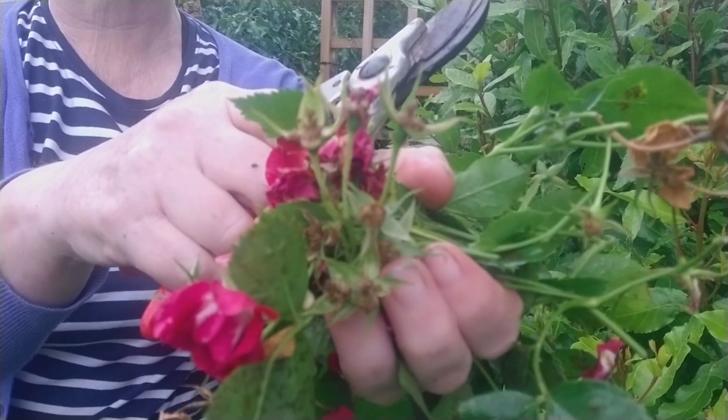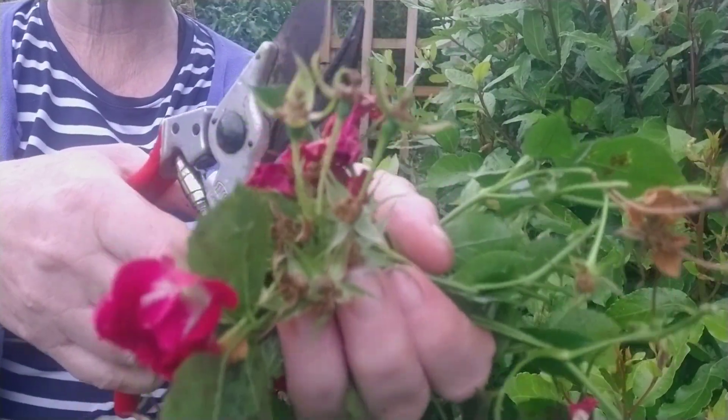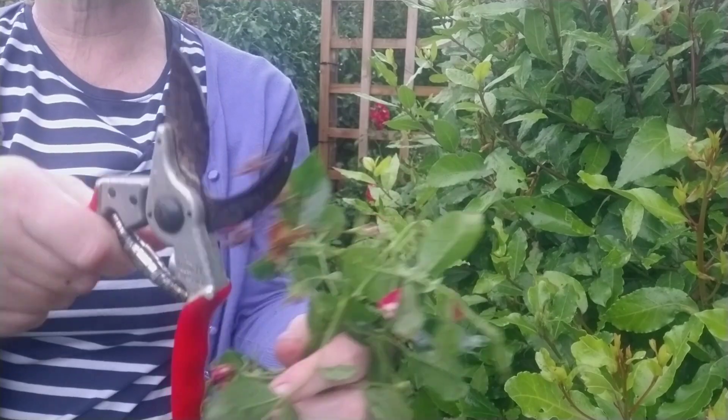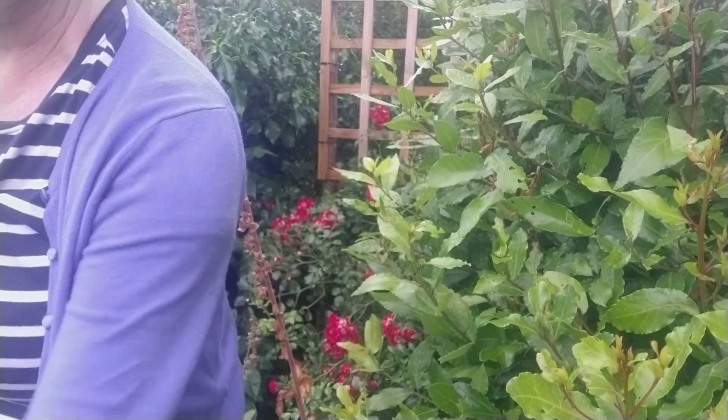I've had a casualty while stepping back — I've just trodden on one of my cosmos. I wasn't looking where I was going. Anyway, into the compost heap with these.